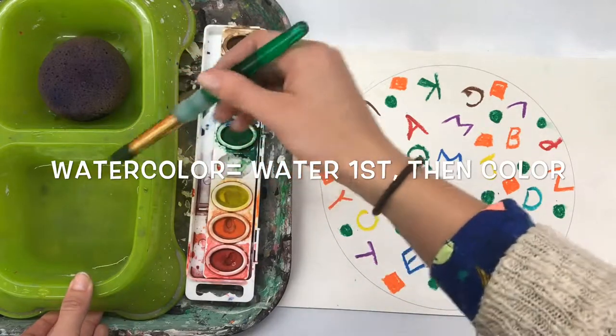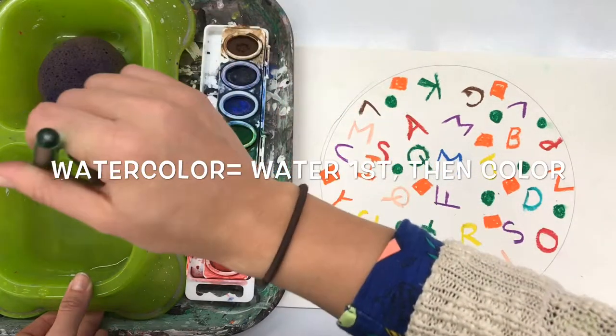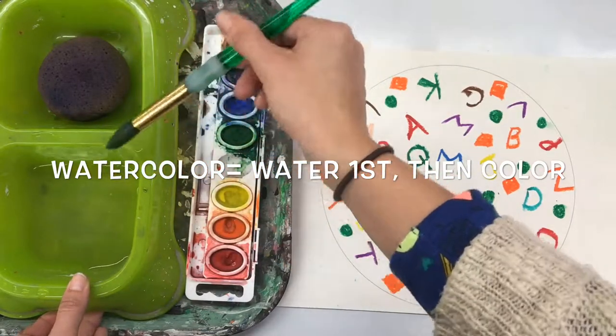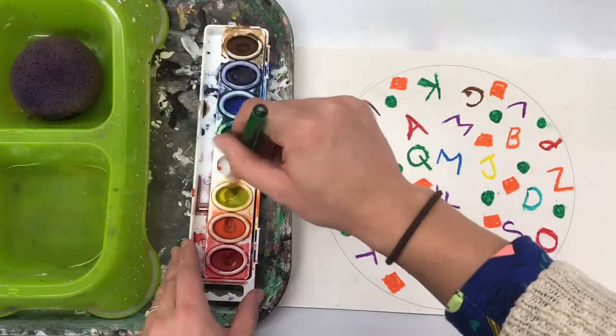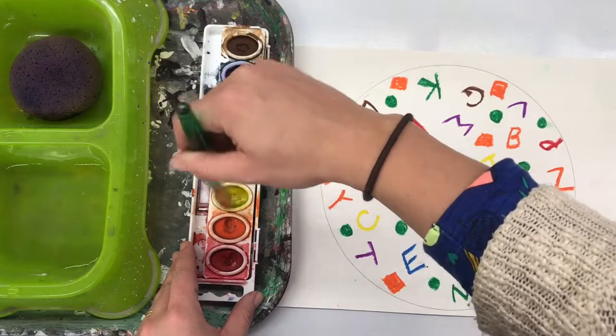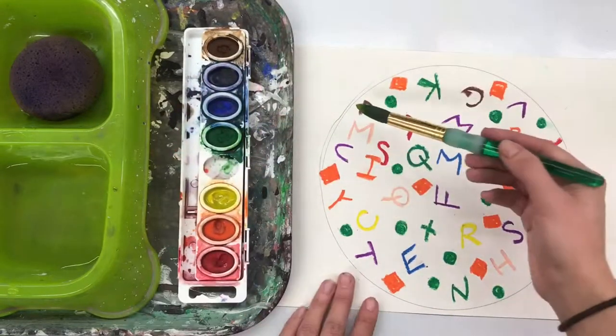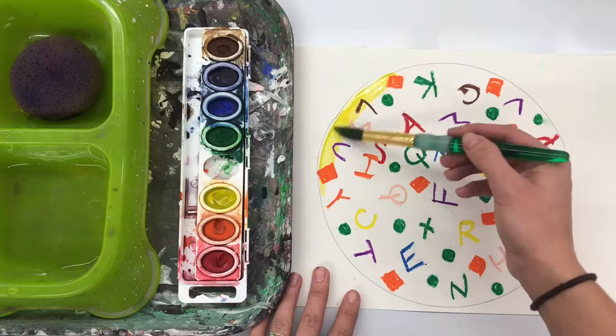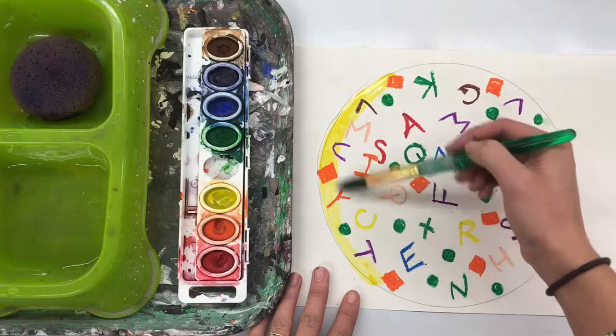We're going to be using watercolor paints today, which means you need water to make them colored. First I dip in the water — if it starts to drip, wipe it on the lip — and then I dance around into that watercolor tray. I make sure that my brush is staying on its tippy toes, never ever scooting around on its bottom, because nobody wants to go to the booty scooting ballet.